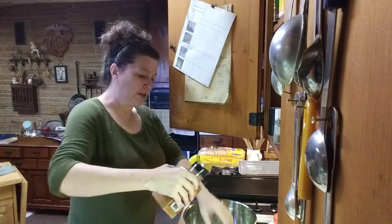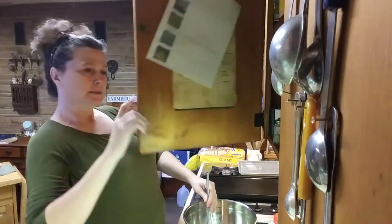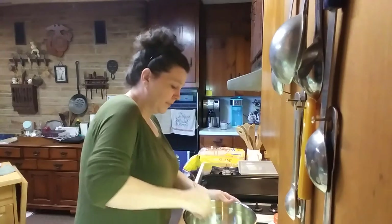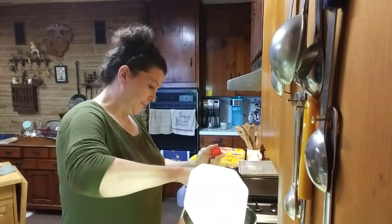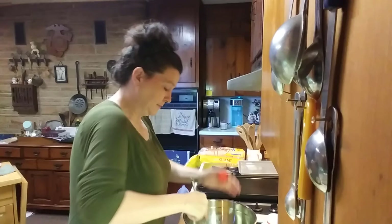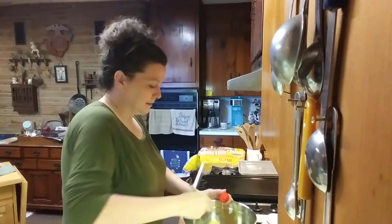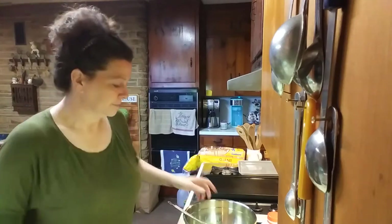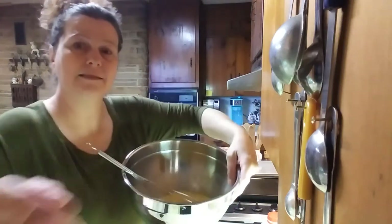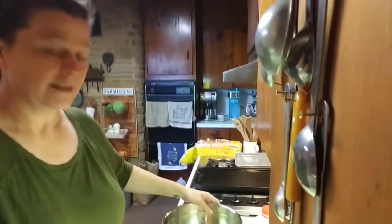Secret ingredient — a little bit of cinnamon. Obviously we don't want to put salt and pepper in with the french toast. I just eyeball everything — maybe a quarter of a cup, I don't know. You see that? That's what it kind of looks like.